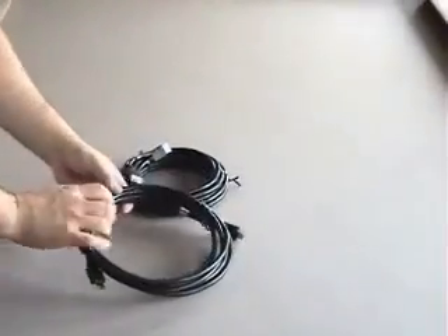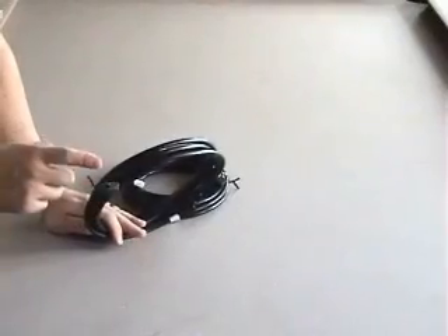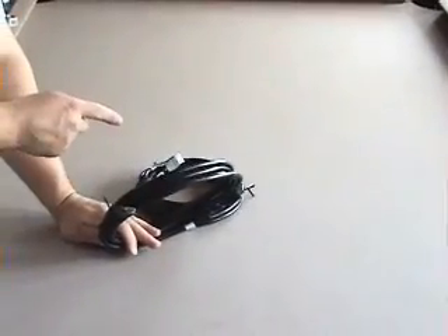Okay, that's our power, and that's taken care of. The next thing we need to do is provide a signal cable, and that's what this HDMI cable is going to be. We have two HDMI cables — one for cable, one for DVD.